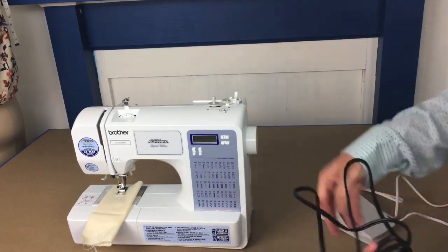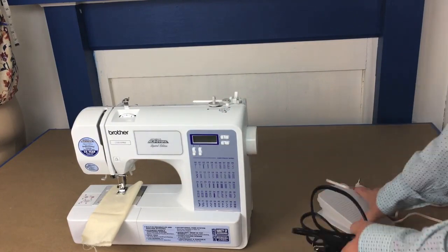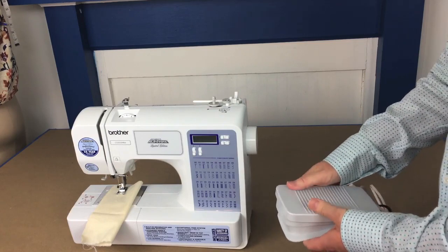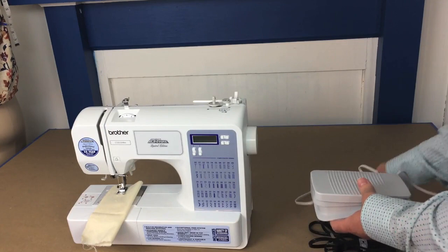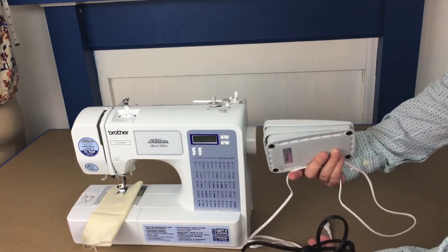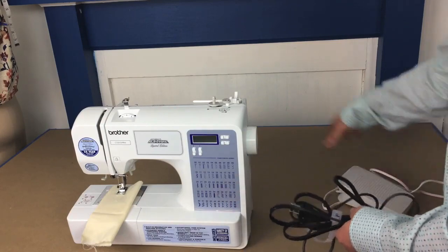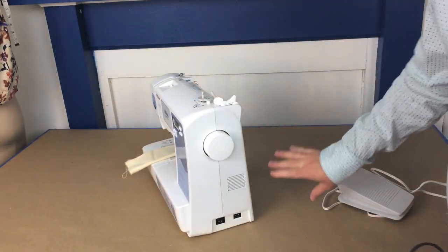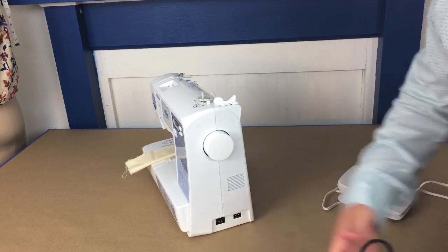You will have a power supply cord that you'll need to plug into your machine and then into a wall outlet. You'll also have your foot pedal, which you press with your foot to get the machine to sew. Sometimes these two pieces come together as one plug, but on this machine they are separate, so you'll need to find where you plug in your power supply on the side.